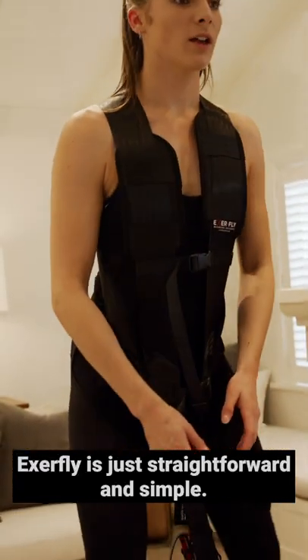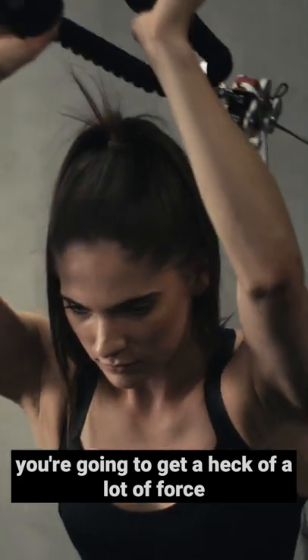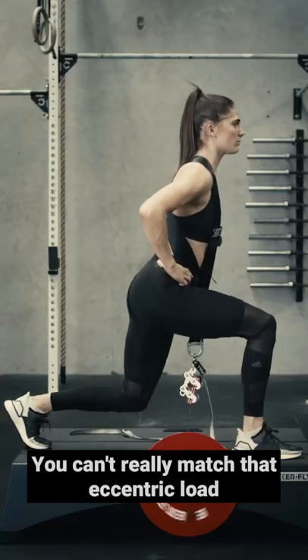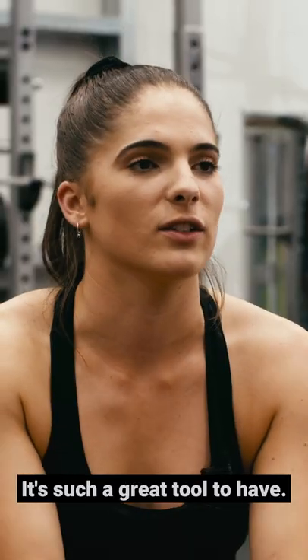XFI is just straightforward and simple. You jump on, you pull through it, and especially with the motorized version you're gonna get a heck of a lot of force pulling you back down again. You can't really match that eccentric load with many other things. It's such a great tool to have.